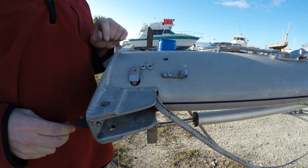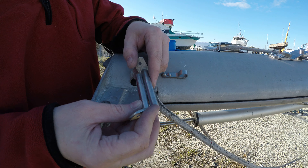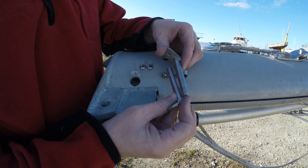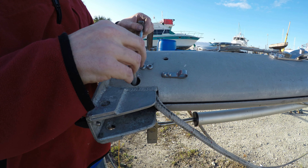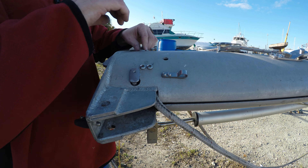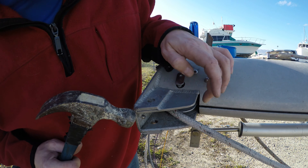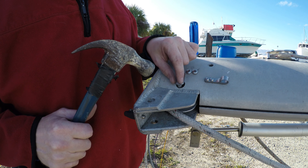I noticed I was wondering why this wouldn't go in — I thought something was blocking it. Well, something was certainly blocking it. I didn't notice it when they came out, but they only fit one way. That time went a little more like I expected — it fits.